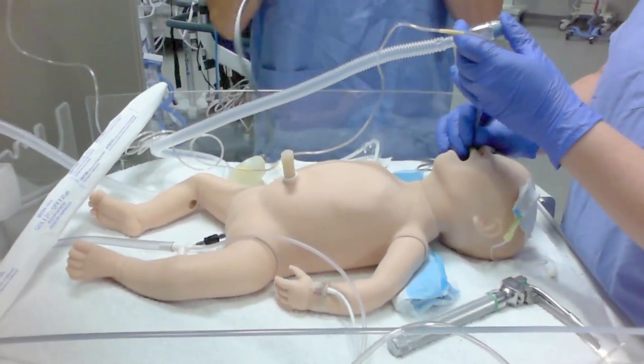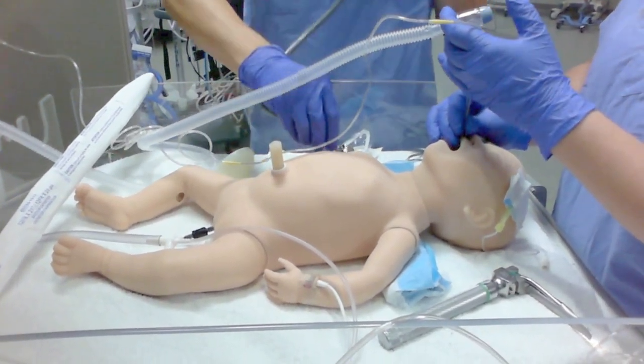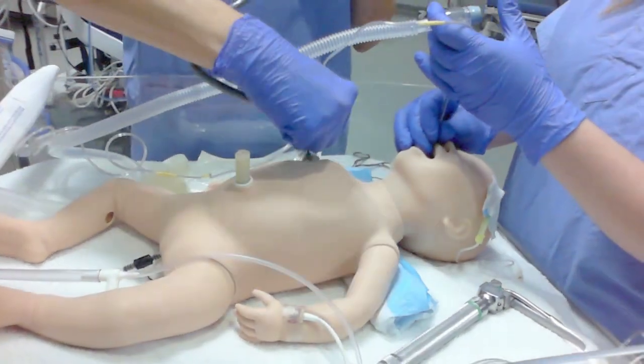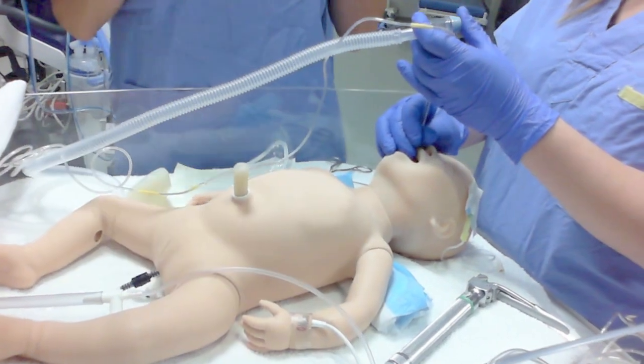I see chest rise. I see misting in the tube. I see end tidal. I hear equal and bilateral air entry.